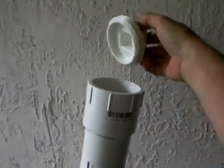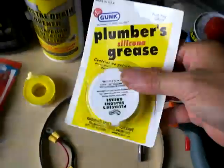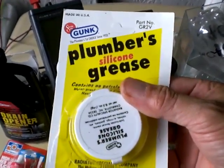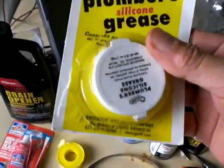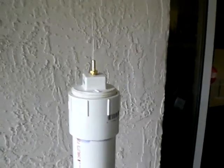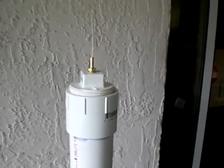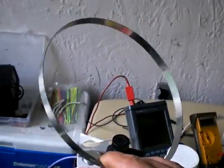What I do like for the lid is this plumber's grease. That is so sweet — it's expensive, let me tell you, for how much you get. But it'll let the lid screw on, it'll keep the gas inside, and it'll let you take it back off. That's the important part.